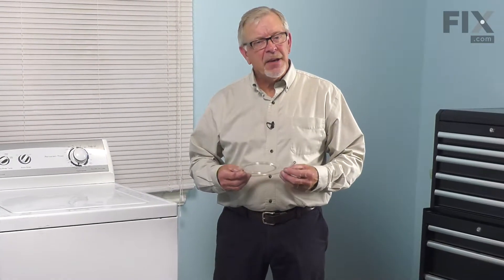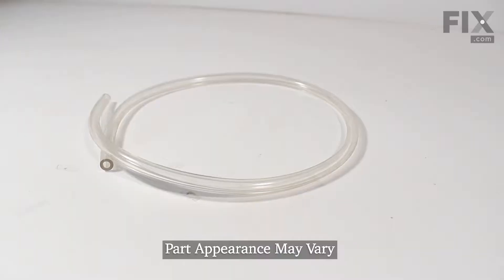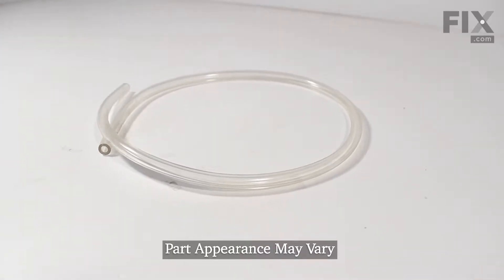Hi, it's Steve. Today we'd like to show you how to change the pressure switch hose on your washer. It's a really easy repair. Let me show you how we do it.